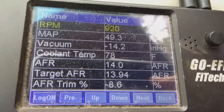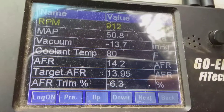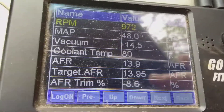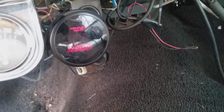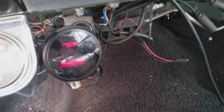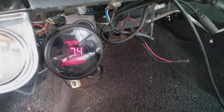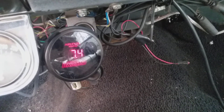I got another O2 sensor stuck at the other header, but they don't like sitting all winter — they do this. It's telling me it's rich, but I know it's not rich, because I ran it all last year with the same parameters and it was like 8.6 to 9.1.